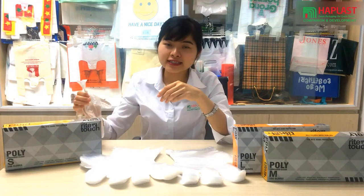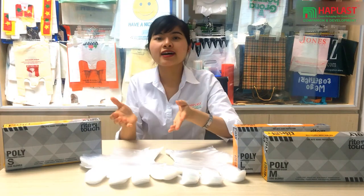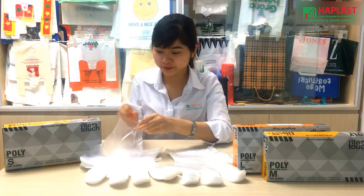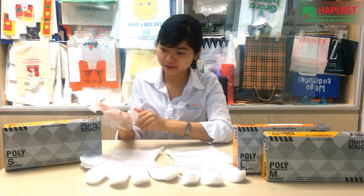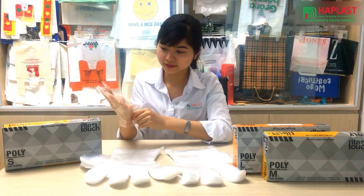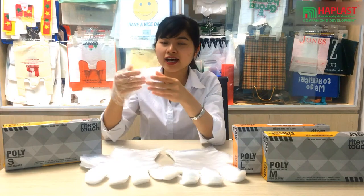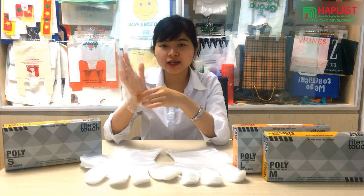As you can see, the PE gloves are designed to fit the human hand shape, adaptable to either hand, touch softly and wear comfortably.